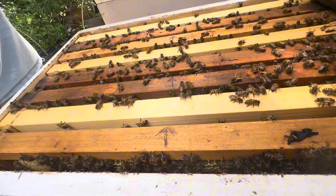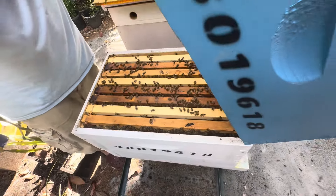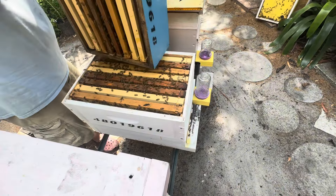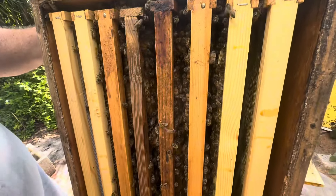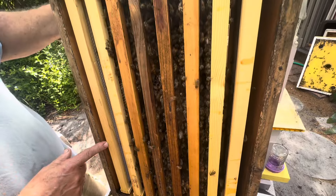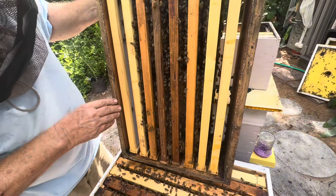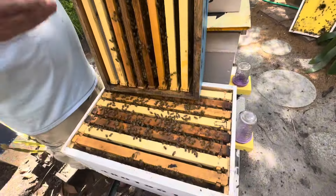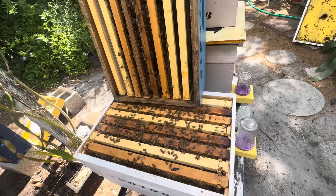I just want to see what our status is here — this is the top box that was given to them with foundation and drawn comb. A lot more drawn comb in there, so they had plans. Even though we have undrawn comb over here, there's plenty of room, but they're already starting to make some drones. Look how gentle these girls are — lots and lots of bees in here too.